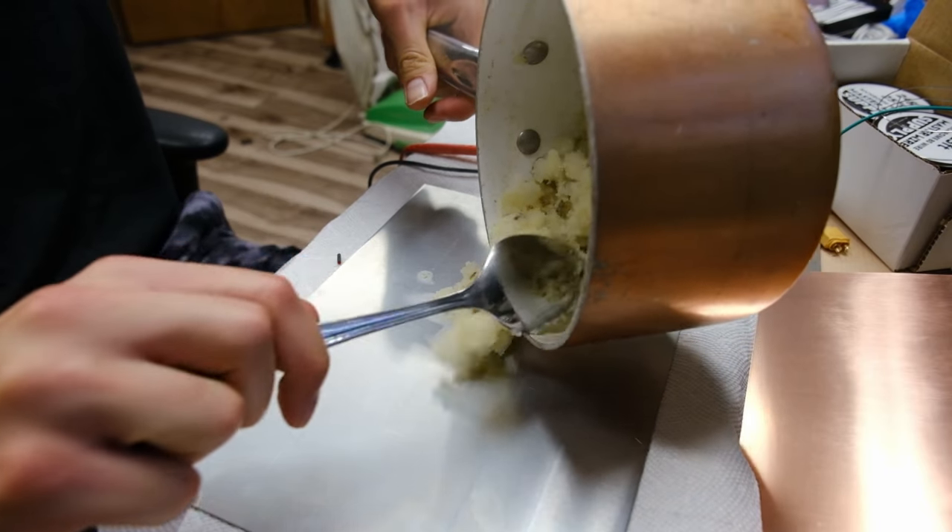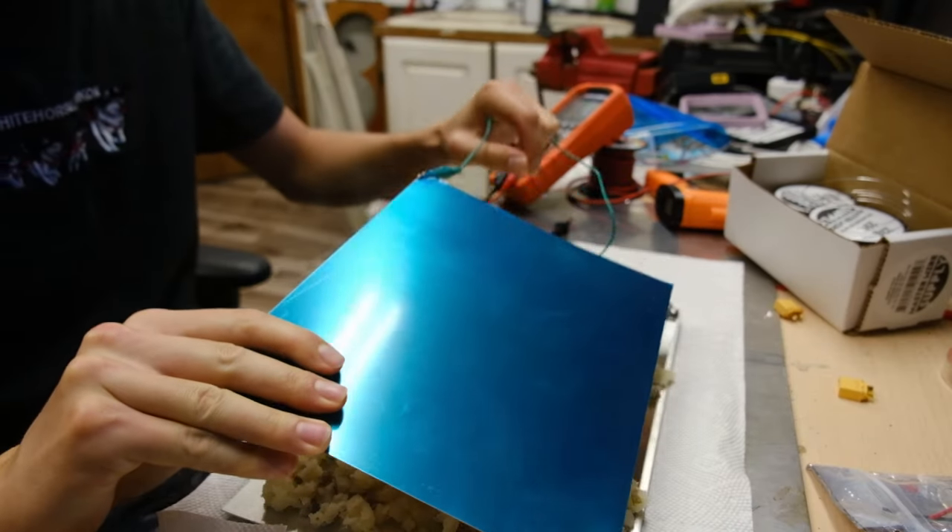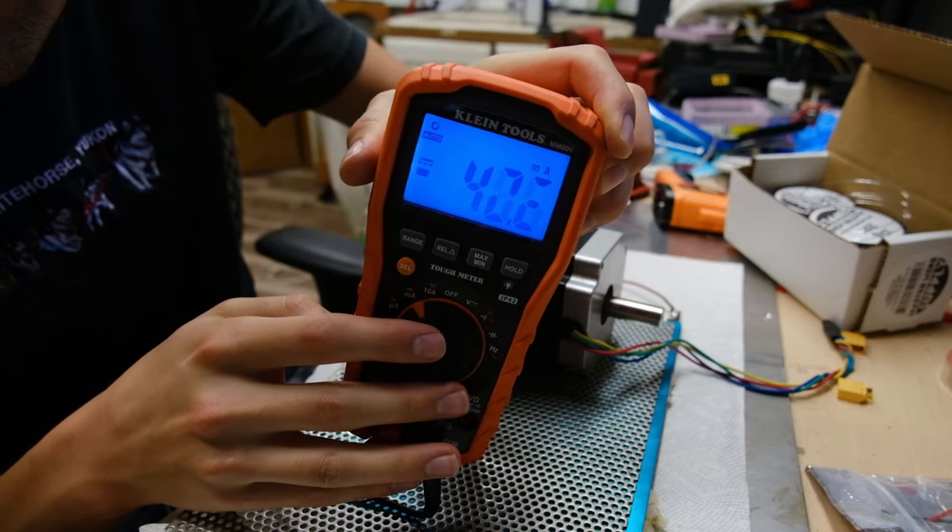Although potatoes have a basic chemical makeup that functions like the juicy filling of a real battery, unfortunately it's far, far less potent than the chemicals you find in real batteries.